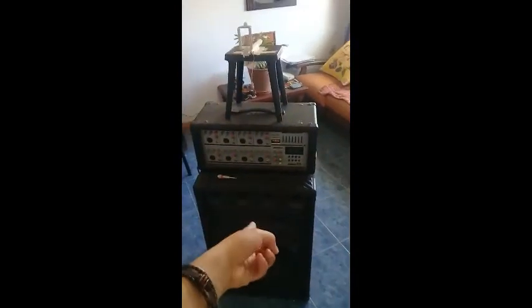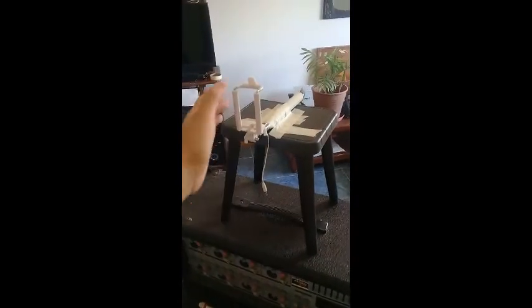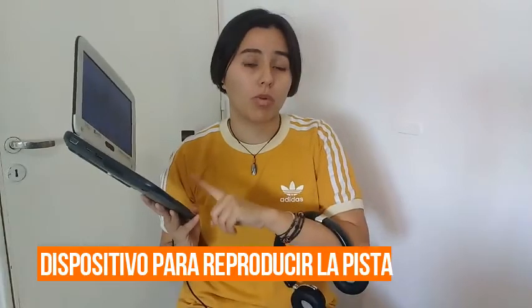Y bueno, para grabarse hay que ser creativos. Yo puse un parlante, una potencia, un banquito — que también puede ser una caja, lo que encuentren — y pegué con cinta un palito selfie para sostener el celular y grabarme. Tienen que estar en un lugar tranquilo, con buena iluminación, y van a necesitar auriculares. Acá tengo los auriculares y un dispositivo para reproducir la pista base que les vamos a dejar.